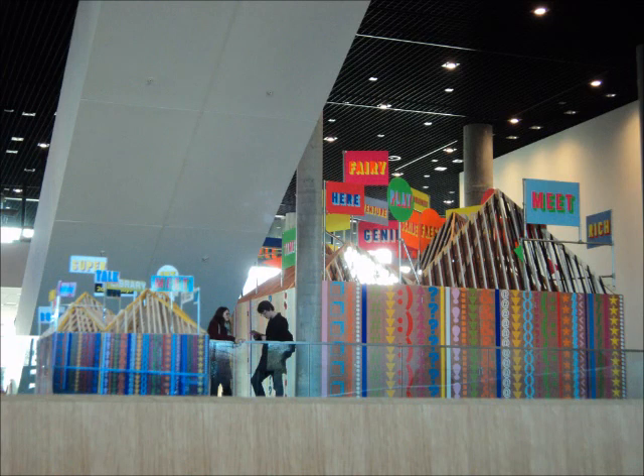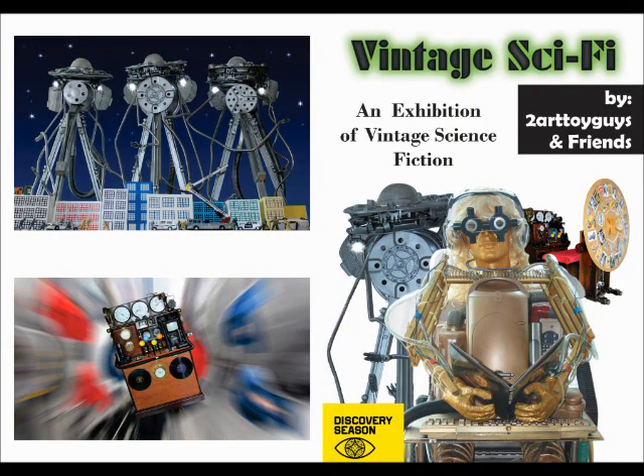We love all the colours on the thing — really cheerful. That's taken from the back of the library. Of course, our own theme in there was vintage sci-fi; we had all the robot making going on inside.